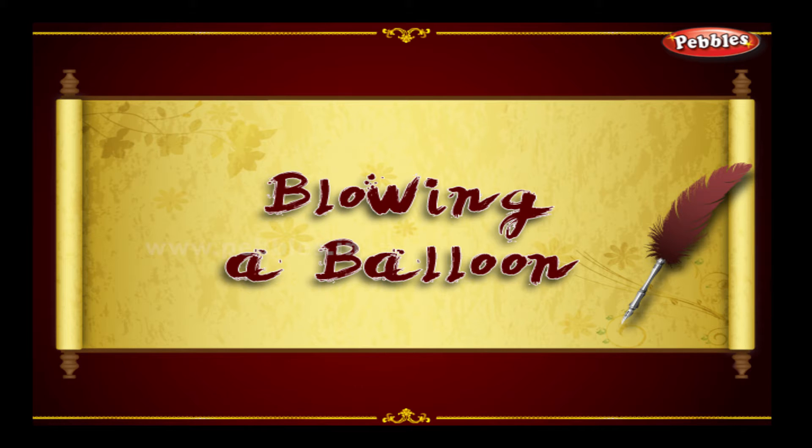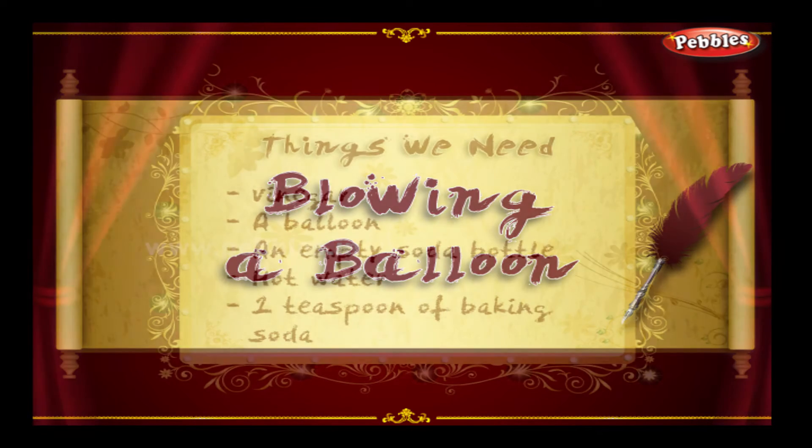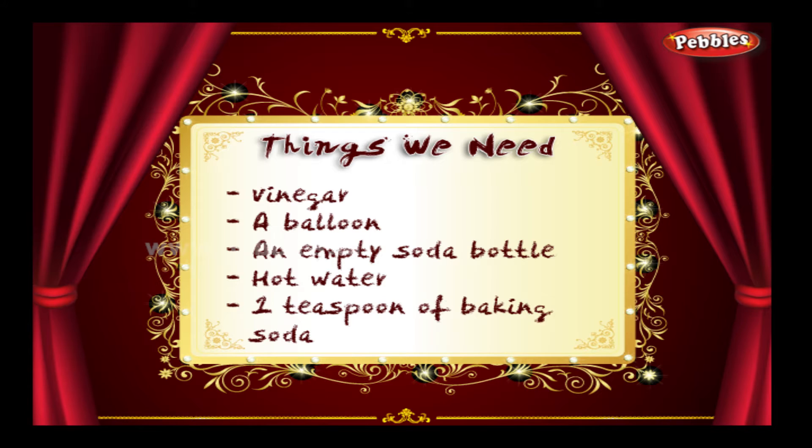Blowing up a balloon. The things we need.